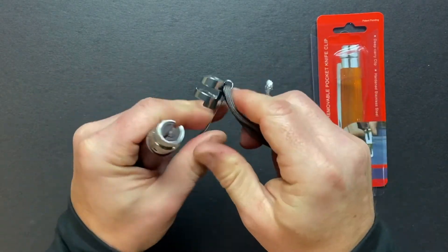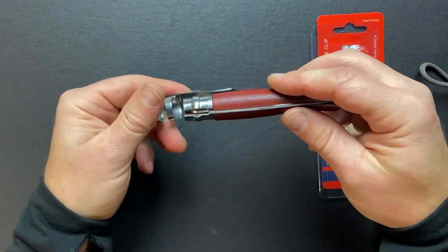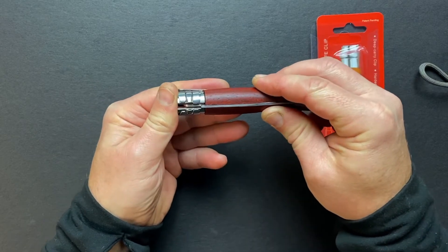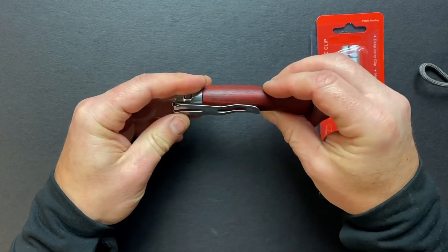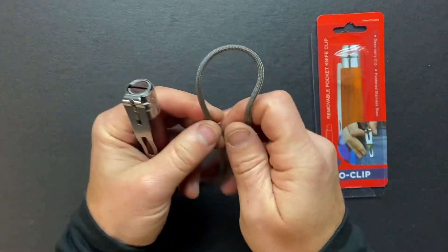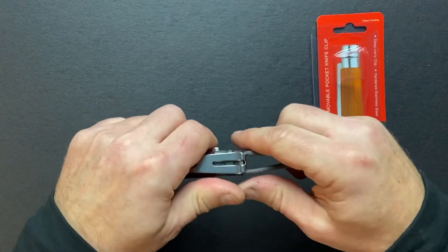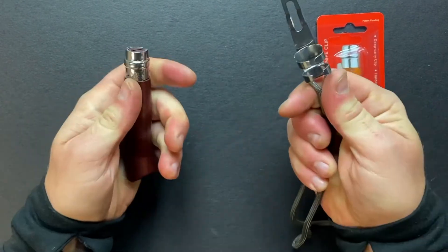That's it. One more time: put it on a knife, press it, turn it, use a piece of paracord and simply take it out.